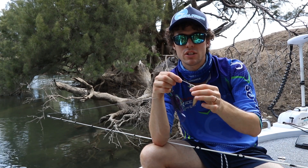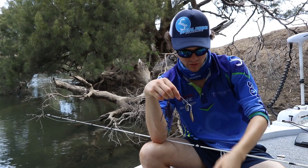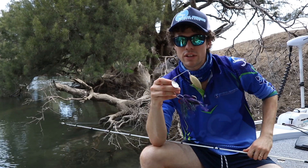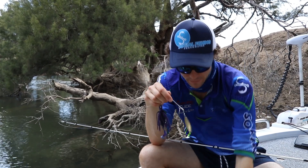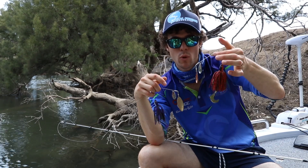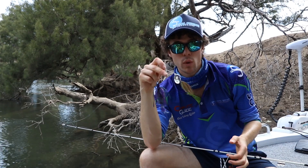You don't need to buy a whole new spinnerbait to change blades — just stick your finger in there, undo the split ring, take one blade off and put the other on. That's a quick easy change. The other reason to use a Willow blade is when fish are a bit spooky or in clearer water, when they're not quite taking the Colorado which has a big thump.